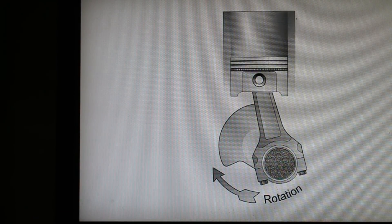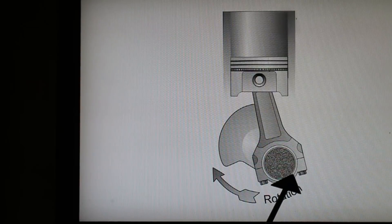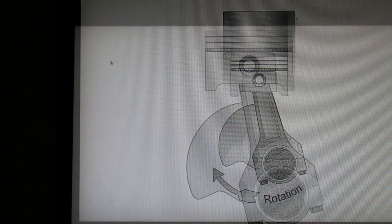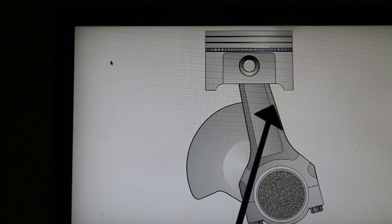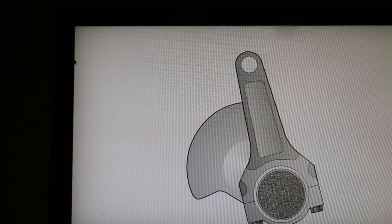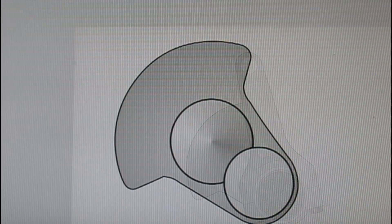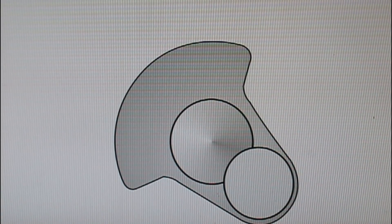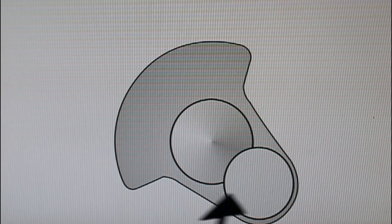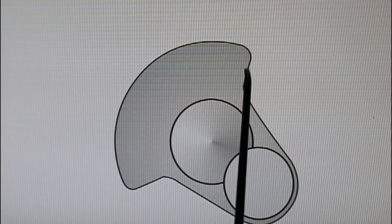I'm going to make my first move here to simplify things by removing everything out of this drawing a part at a time so that we're just left with the crank and the crank pin. So here we are with just the rotating assembly. I'm going to remove the piston and then the rod, and here we are down to the crank and rod. Now here we are with just the crank and the outlines of the main bearing and the big end. I'm going to rotate this so that these are on a vertical axis.